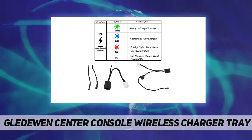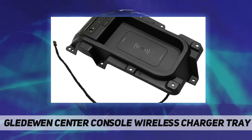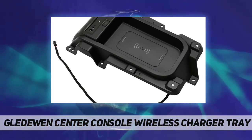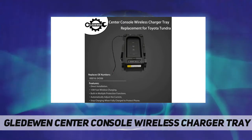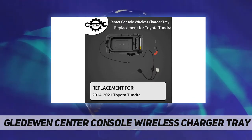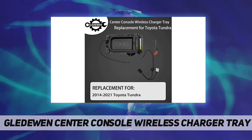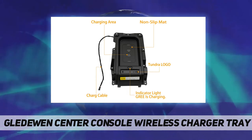Point two: unscrew all the screws under the panel and take down the tray you are going to replace, then take the product and components out of the box. Point three: remove the car logo onto the front of the charger and install it on the product, then install the wireless charger.